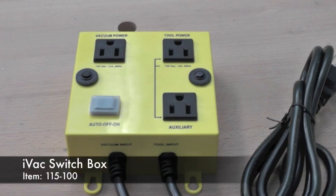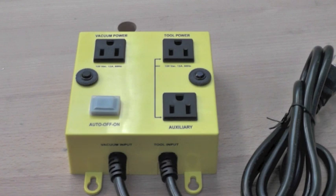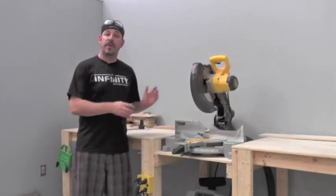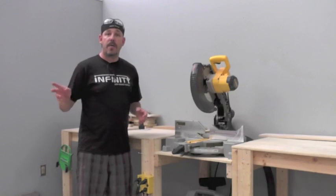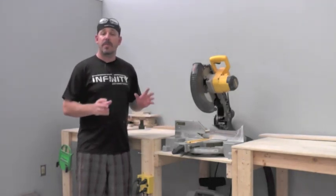The IVAC Switch Box is a standalone box that you plug both your dust collector and your power tool into. It's a plug-and-play system and works great for any tool hooked up to a smaller dust collector running at 115 volts and rated at no more than 6 amps. This box does not work with a 240-volt system. The IVAC Switch Box is the perfect accompaniment to single-tool systems — miter saws and router tables hooked to smaller dust collection units.